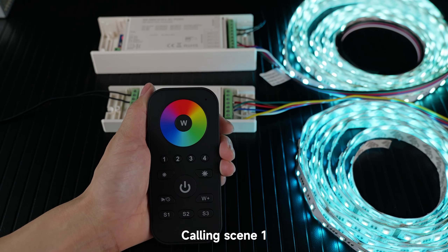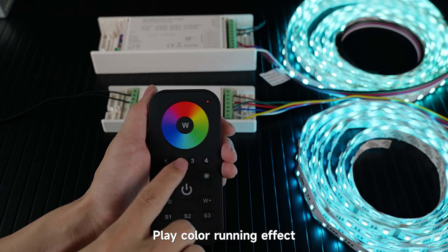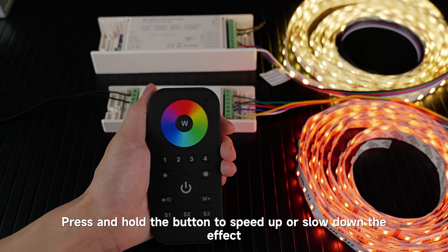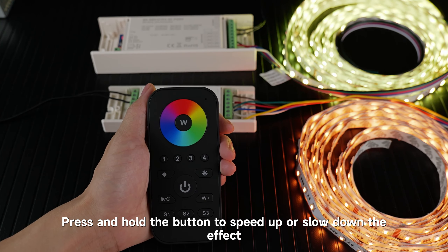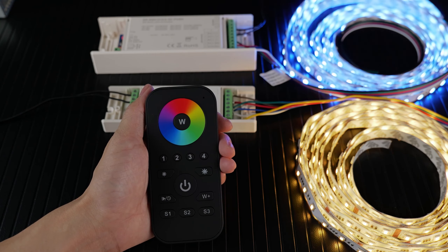Done. Calling scene 1, calling scene 2. Play color running effect. Press and hold the button to speed up or slow down the effect. Click to pause and click again to play another effect. That's all — thanks for watching.